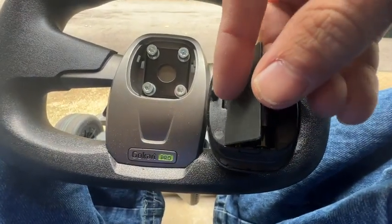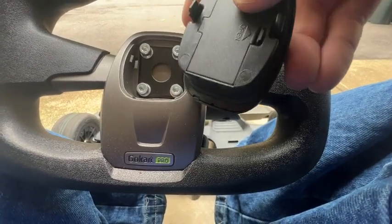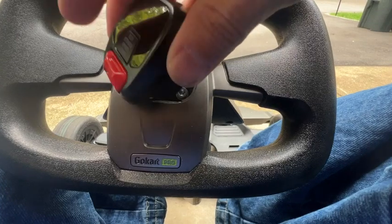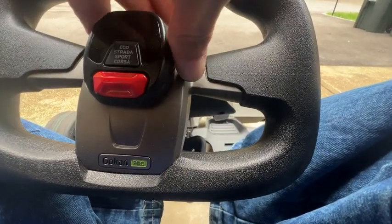Mine has already been set up. All you have to do to set it up is put in the batteries, turn on your vehicle, and then turn on the adept display.